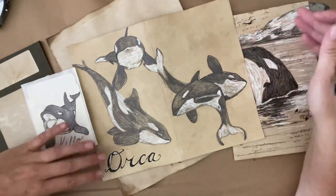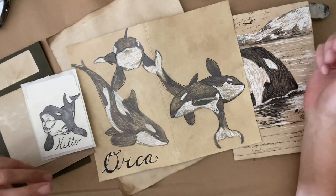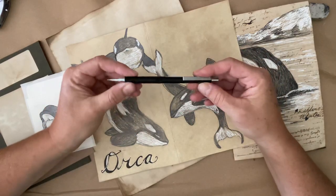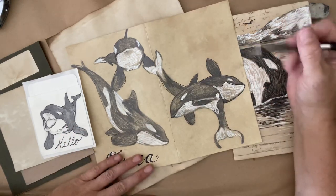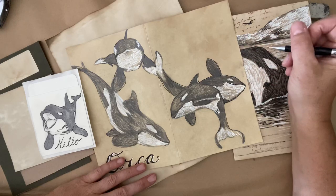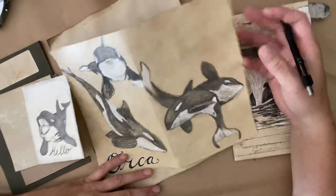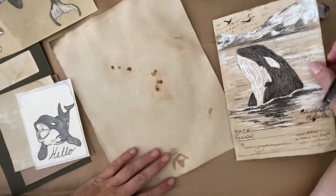So grab yourself a nice cup of tea, coffee, glass of wine, whatever you're into, and a pencil. I use my 0.7 size lead mechanical pencil, an eraser, and some paper, whatever you've got, scraps of paper. And we're just going to go ahead and draw a little sketch. The challenge is to capture the form and to do it in a way that's nice and loose and relaxing.